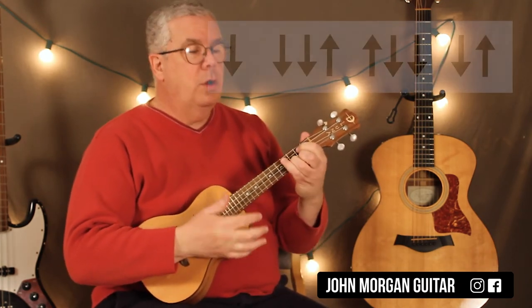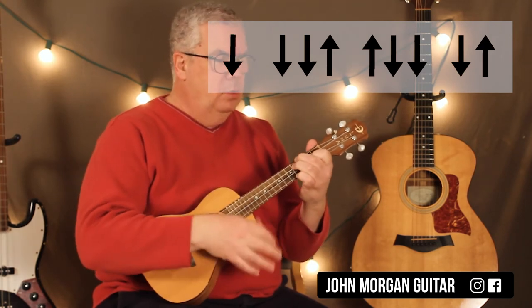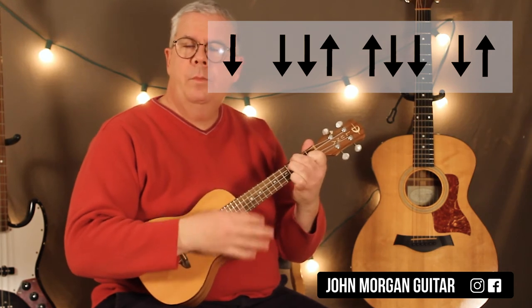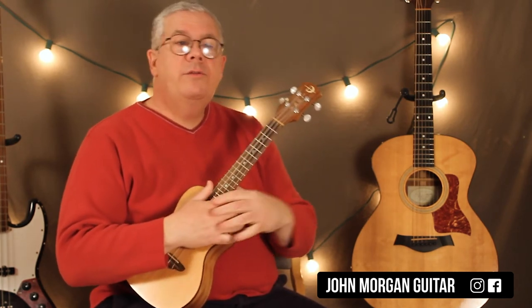During the chorus of the song you could go down, down, down, up, up, down, down, down, up — and repeat that pattern. And that's it. It's only those 2 chords for the whole song, and you can do those different patterns to fit into the different sections. It's just that easy.